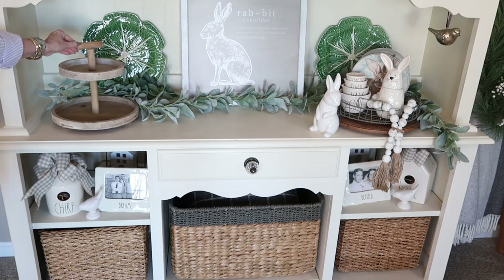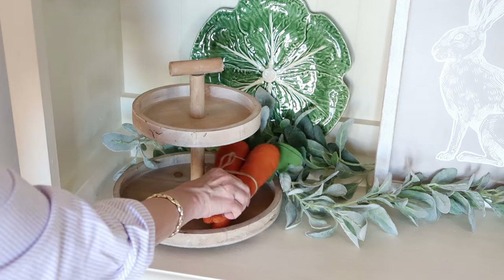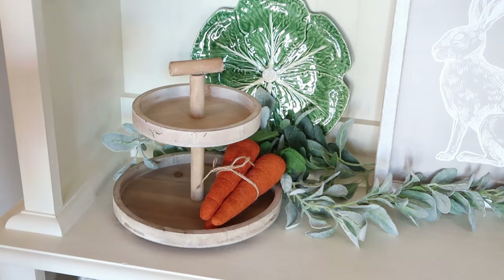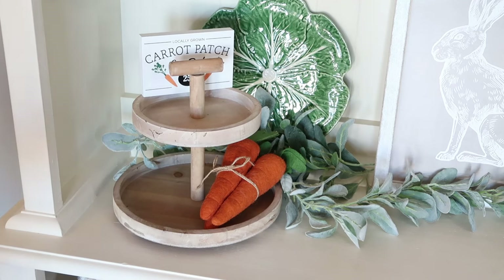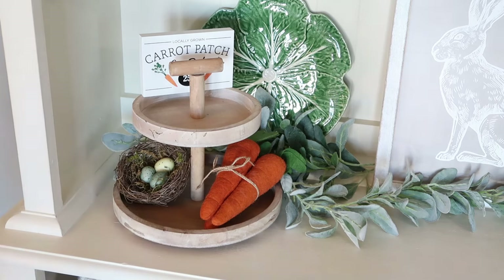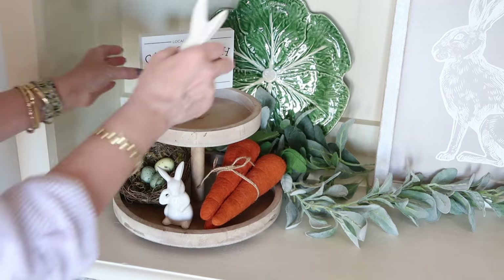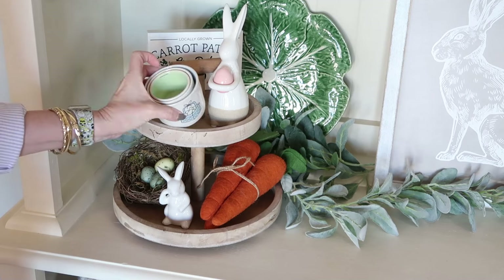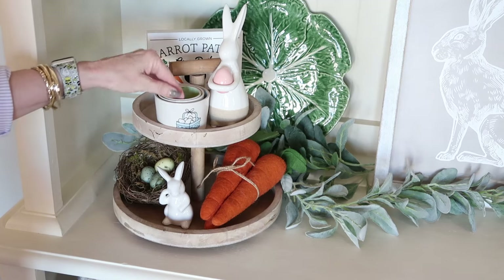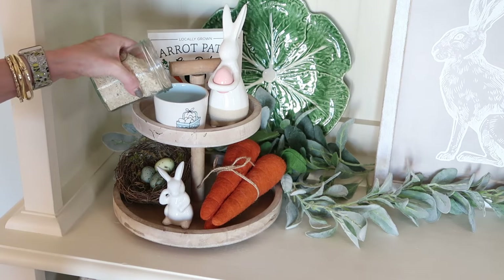I like to keep things balanced, so I'm going to be using the tiered tray that I got in the Easter Deco Crated box that I shared with you in my last video. You know how much I love tiered trays — they can hold so many things in such a small space. I found these felt carrots at Home Goods, and the carrot patch sign was also in the Easter Deco Crated box. Here I am adding my spring Rae Dunn measuring cups. I like to stack these, so I fill the bottoms of the cups with rice so that the cups can be a little separated and you can see the designs on each one.